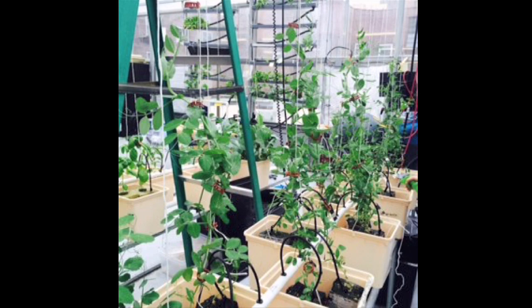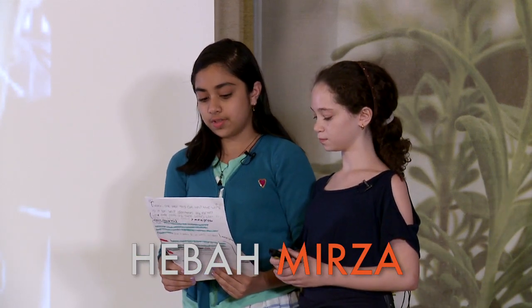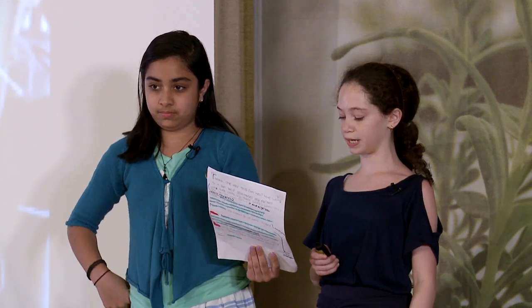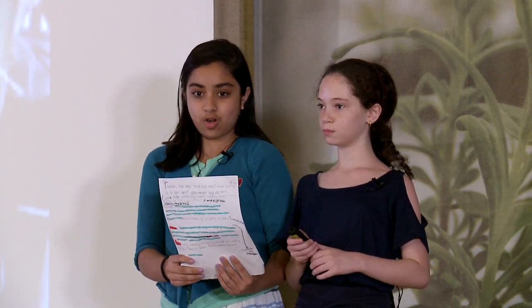Our system is the vine crops. The vine crops is an area where plants can grow. It's a fruiting system. Some examples of fruit that grow in the vine crops are beans, peas, and tomatoes. The water in the vine crops doesn't run 24 hours a day — it's on a timer to keep the roots moist. Chloe's going to tell you more about our project.